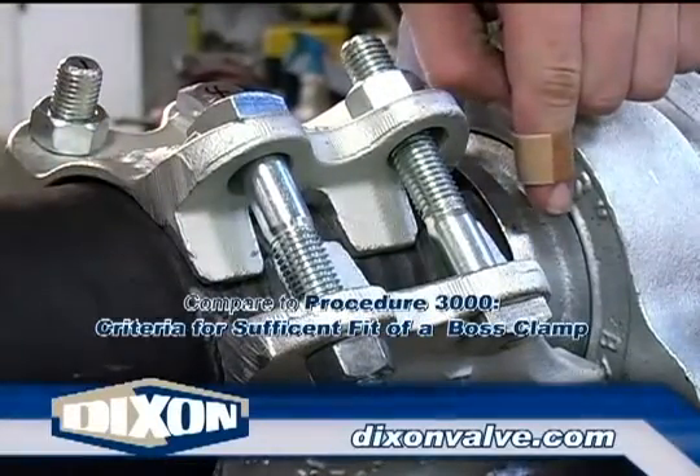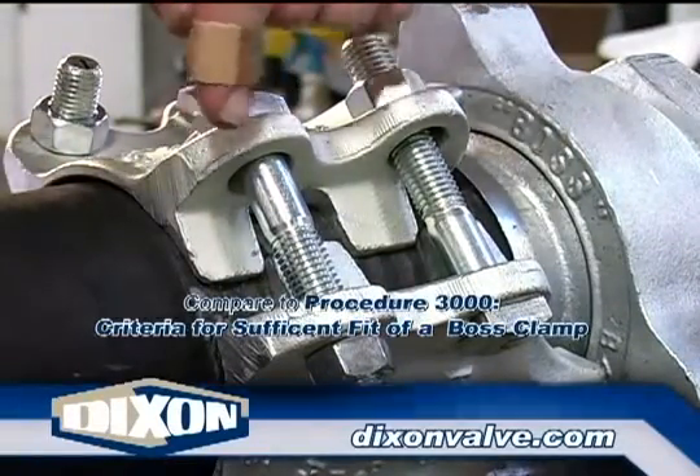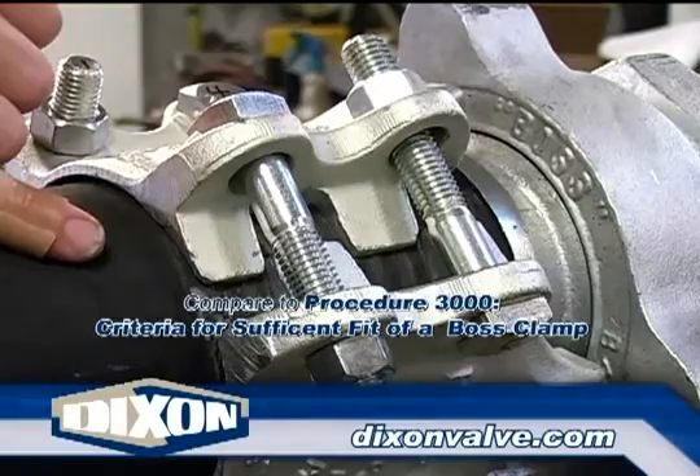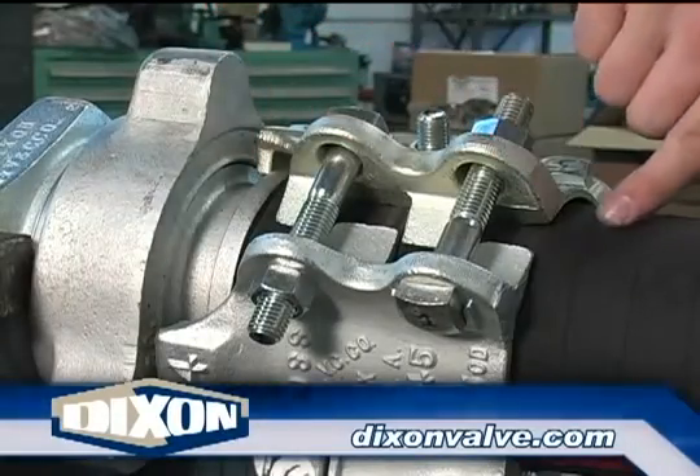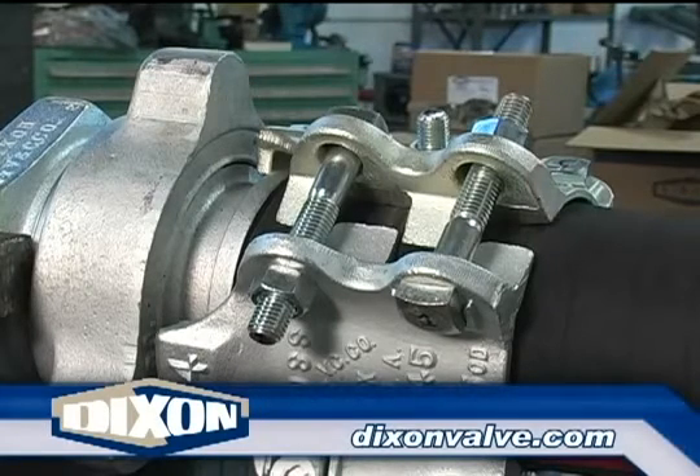Once all bolts are tightened, compare the installation to the guidelines of procedure 3000, criteria for sufficient fit of a boss clamp. As shown here, check the gripping finger interlock, dovetail extension interlock, and clearance between clamp halves.